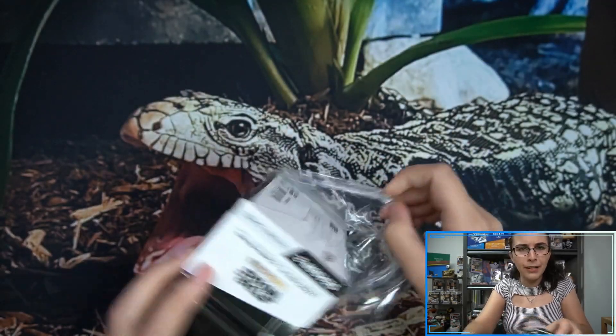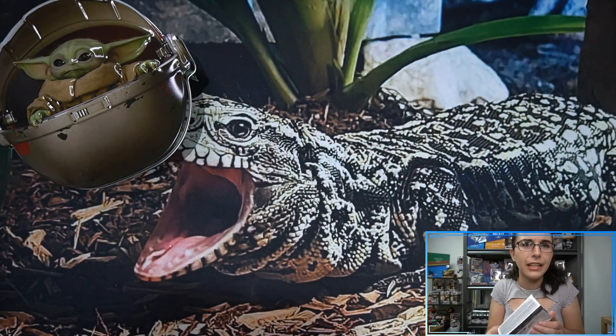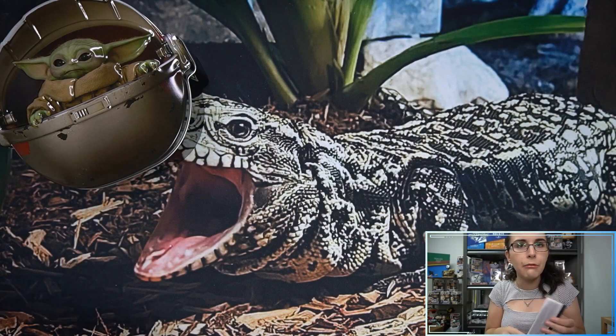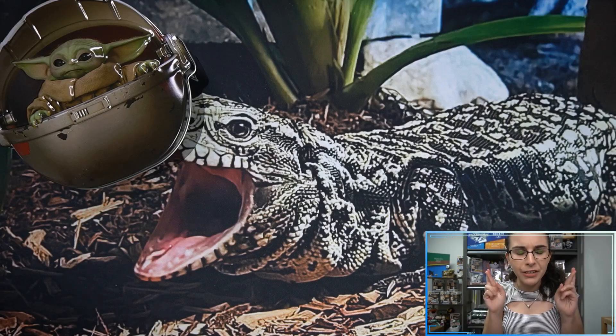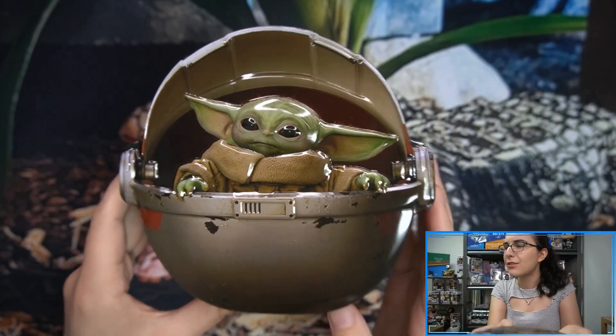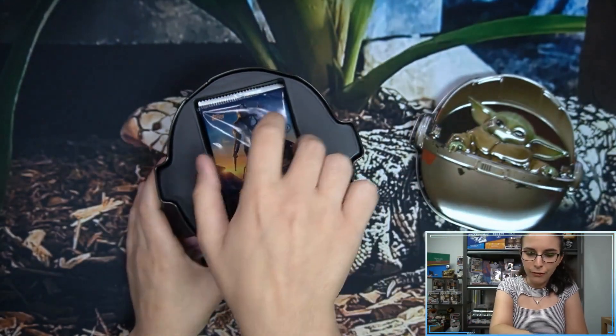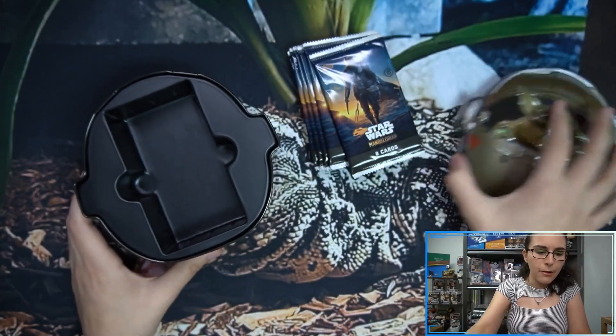We have seen a box that was actually missing a hit, but that seems to be uncommon. Of course, if that does happen, you do have to fill out that form and contact Topps and they will replace it for you. But hopefully, fingers crossed, it doesn't happen here or in any of our live breaks later tonight.